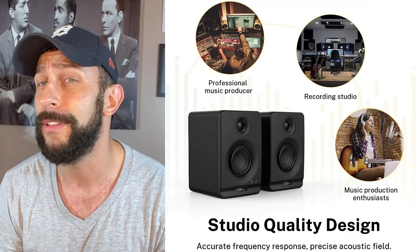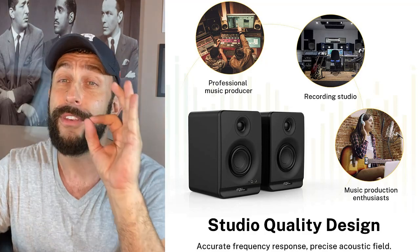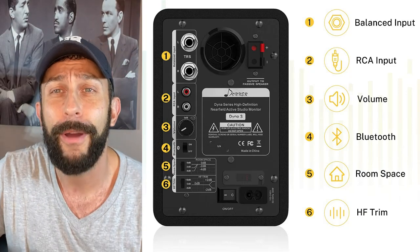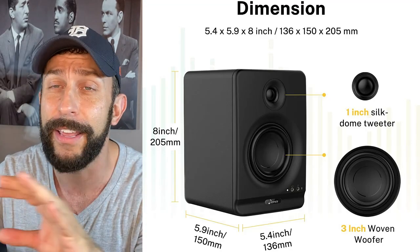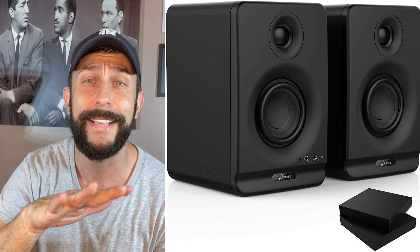And the price is absolutely phenomenal — that's the thing about Donner Direct. I've reviewed speakers and a keyboard of theirs and the price is just amazing. Prices change, so I don't want to say it on video, but it blew me away. You can't buy studio speakers like this — it's a quarter of the price I see from other brands. I don't know how they do it. They're amazing. Go ahead and check them out via the link below.